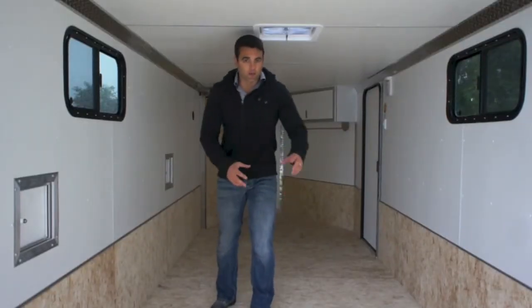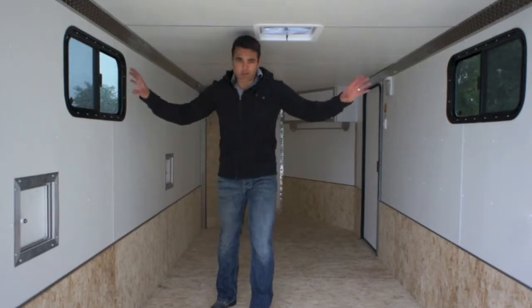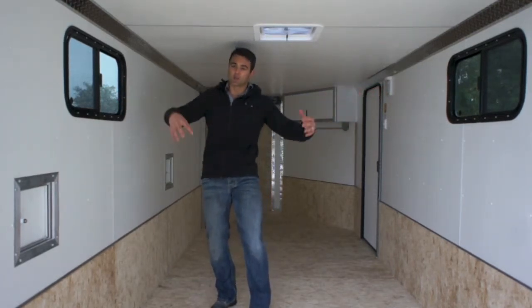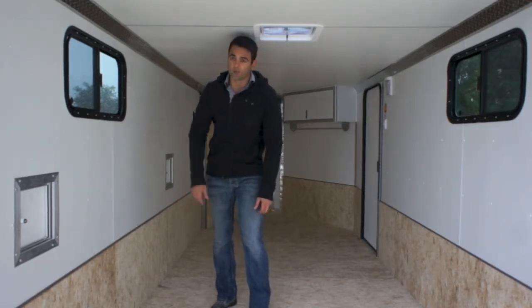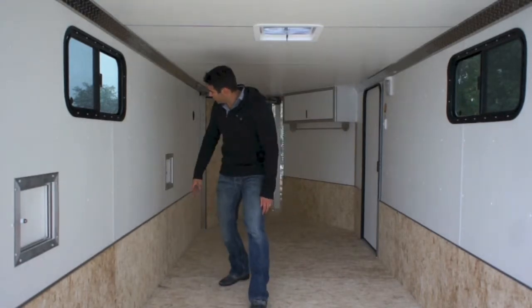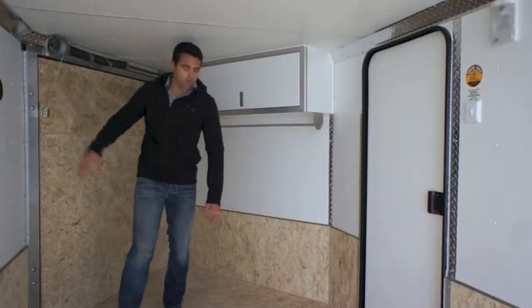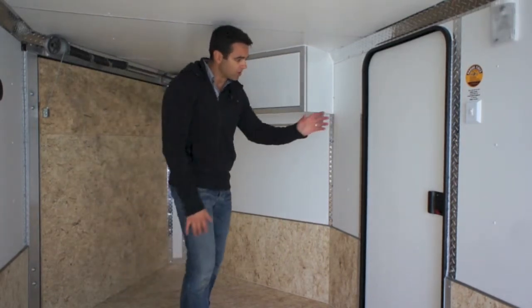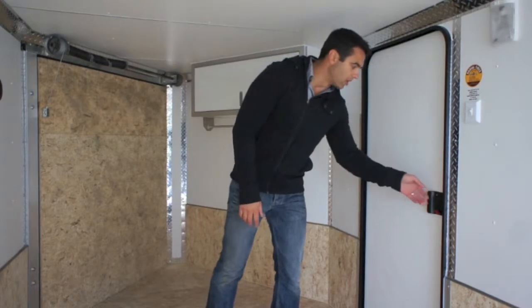Inside the trailer you can see we have our manual roof vent, and you'll notice the two windows we talked about on the exterior — they give you some nice natural light on the inside as well as ventilation. You can also take a look at the inside of the fuel doors on the driver's side of the trailer. Our front ramp door is here on the driver's side, but we can move that to the curb side or passenger side if you prefer.